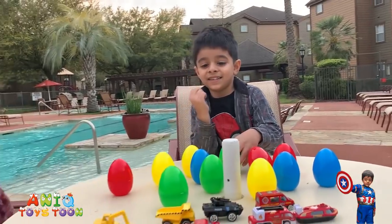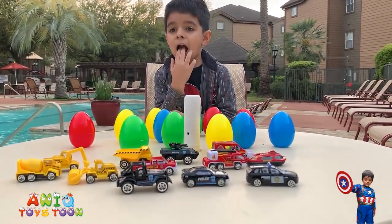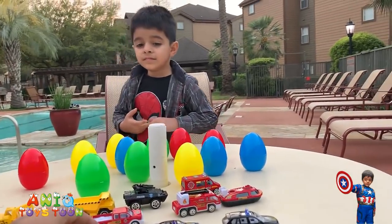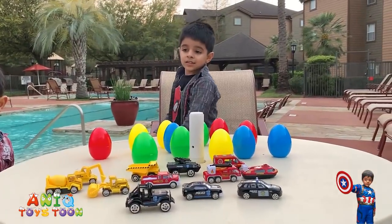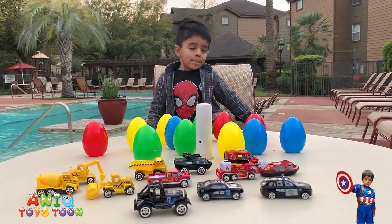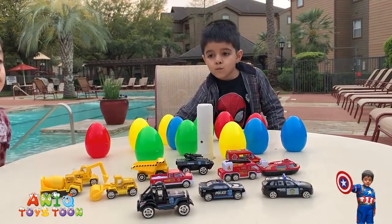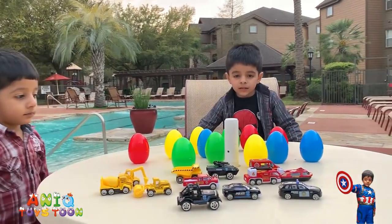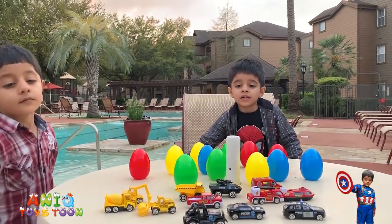Just to quickly wrap up the video: we bought this from Amazon and I'm going to give you the link to the Amazon listing so you can purchase it if you like. These are alloy vehicles, not just plastic vehicles. I'm really happy with my purchase and I would strongly recommend buying from this seller because the quality of the material is very good. These eggs come pre-filled with very nice cars, so you don't have to fill them — you can basically just hide them right away after you open the box.